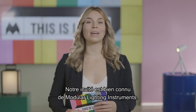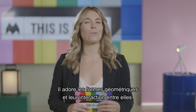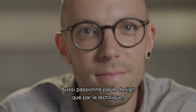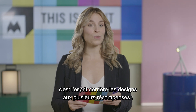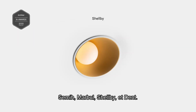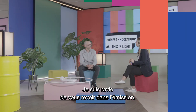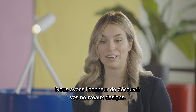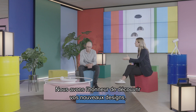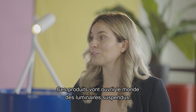Our next guest is an old acquaintance of Modular Lighting Instruments. He likes to experiment with geometrical shapes and the way they interact with one another. Passionate about both design and the engineering side of things, he is the mind behind the multi-award winning modular designs Semi, Marble, Shelby and Dent. Let's give him a warm welcome: Jeffrey Huyge. Nice to have you back on the show. We have the honor to discover your new designs, the Compass and Hula Hoop. These products will open the world for suspended luminaires.